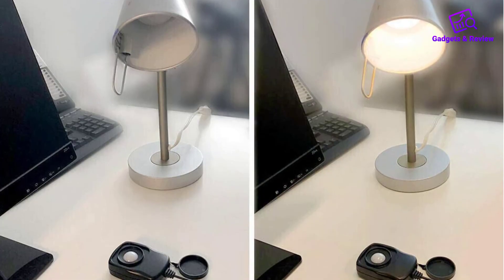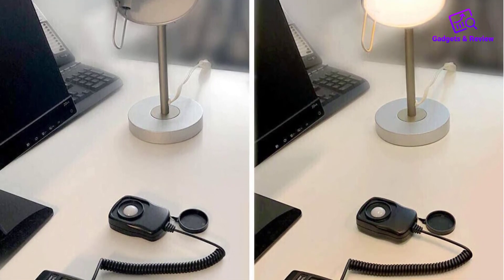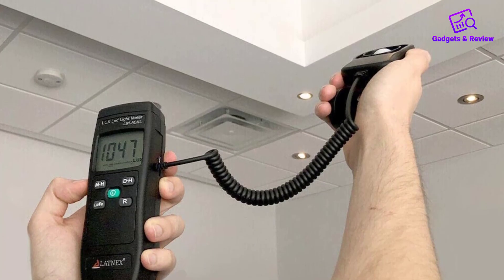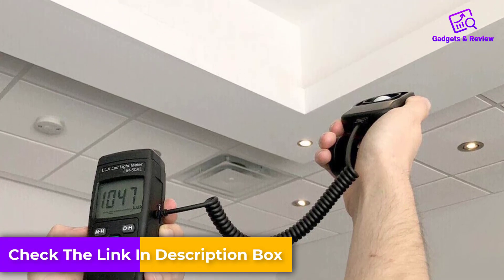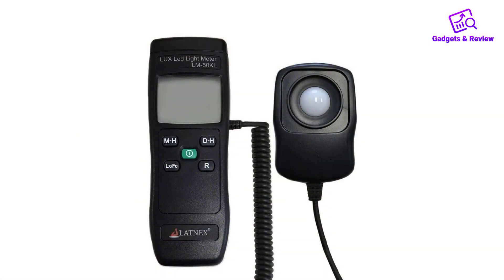The light sensor and readout display are separate from each other, making this a more cumbersome item than others on our list. This item is not particularly loved, nor is it particularly disliked. It is accurate — more so than the light meters that are in a lower price range — but for the price range it's in, it is just okay.